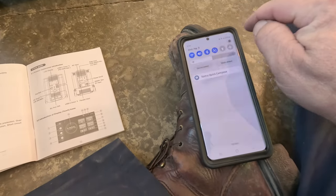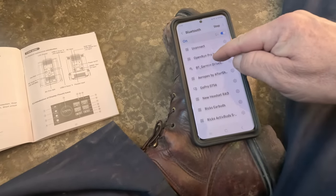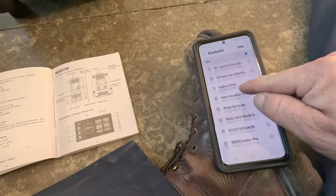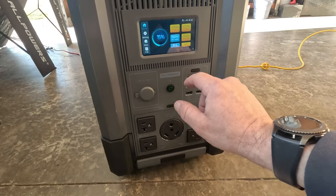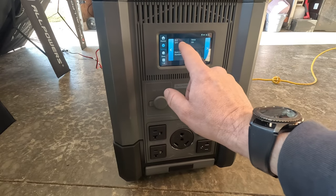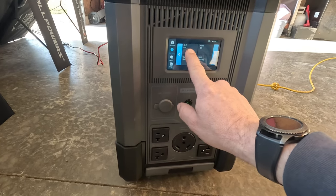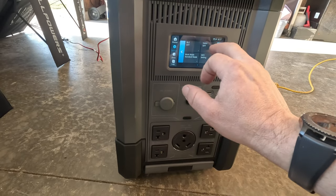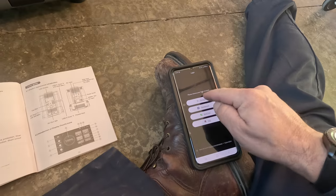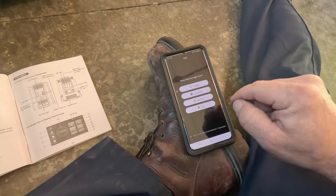Going into Bluetooth settings on the phone — connections, Bluetooth — I don't see the All Powers on here. The All Powers is on. From the app you can turn DC off, turn AC off, turn Bluetooth on and off. I try a short press of the button and can't get it to do anything.